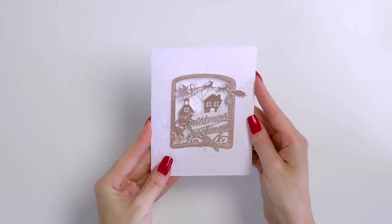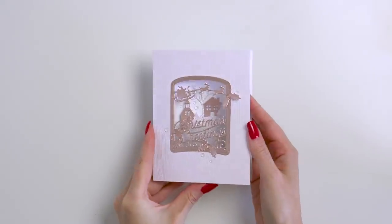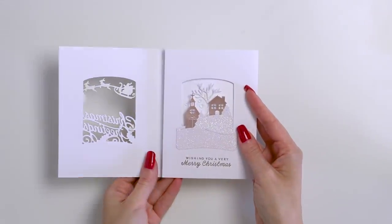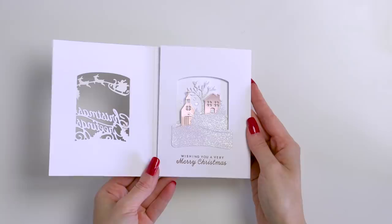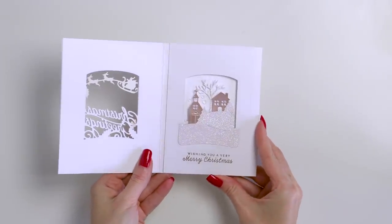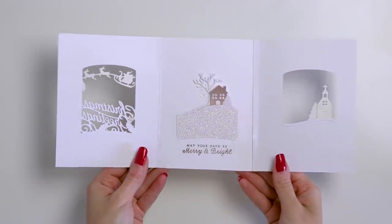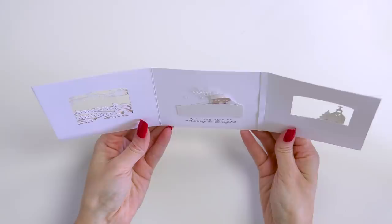Hello, hello friends! Today I'm sharing an easy way to make a tri-fold Christmas card with the help of die cutting. That's the card that we will be making in today's video. I've done mine in classic white Christmas colors, lots of white space and just hints of rose gold accents. Keep watching to learn how you can make this kind of card yourself.